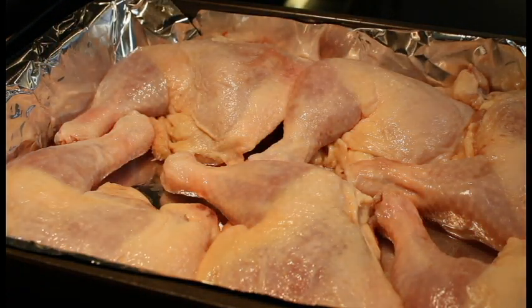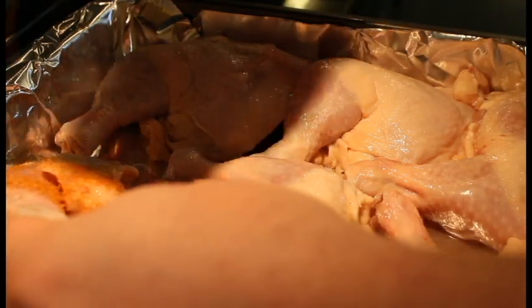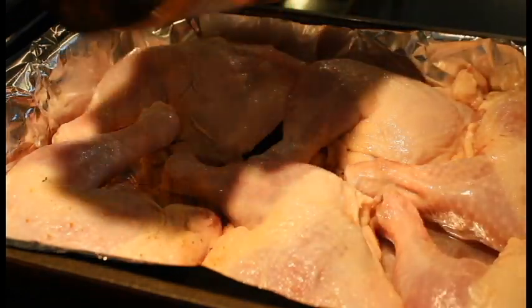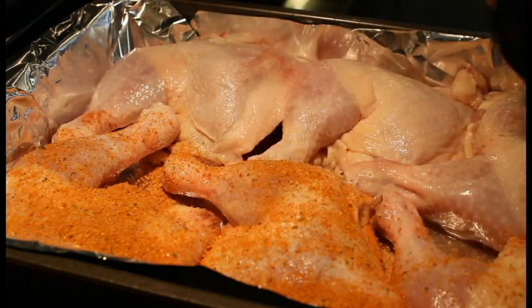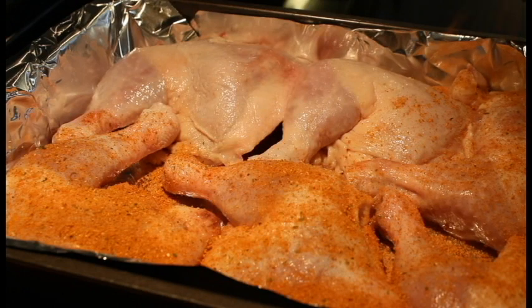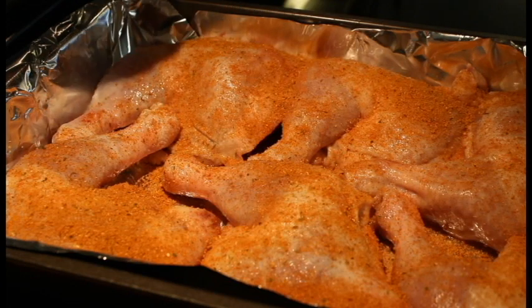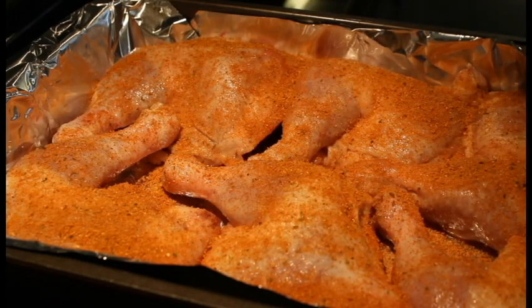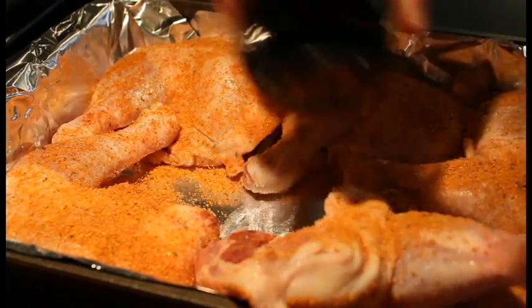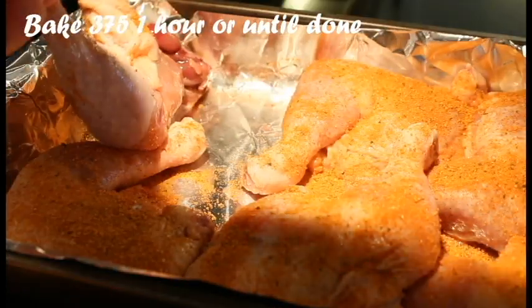I'll go ahead and get a nice little coat on the bottom side, flip it over and coat the top real good. I made a previous video on the channel of a homemade barbecue sauce that I will be brushing on these once we get going. They'll go into the oven at 375 degrees for an hour, then I'll bring them out, check the temperature, and mop them with the sauce.